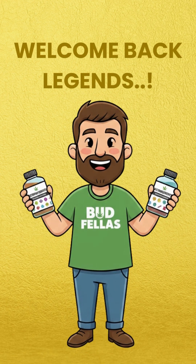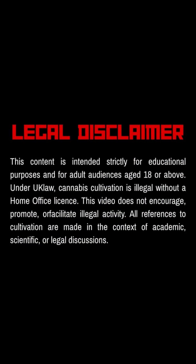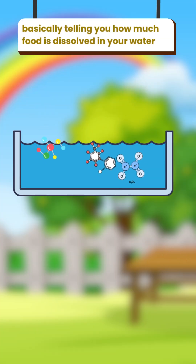Welcome back legends! Meet the nutrient measuring pen, one of the most underrated tools in any grower's setup. Remember, this video is for educational purposes only, strictly 18+. This device measures the strength of your nutrient mix, basically telling you how much food is dissolved in your water.